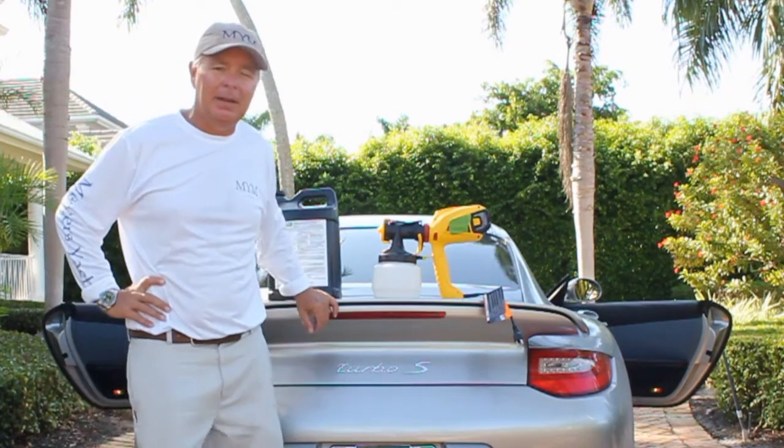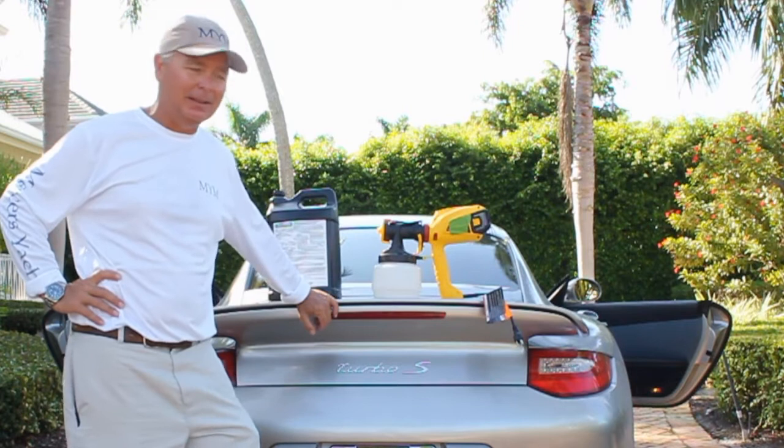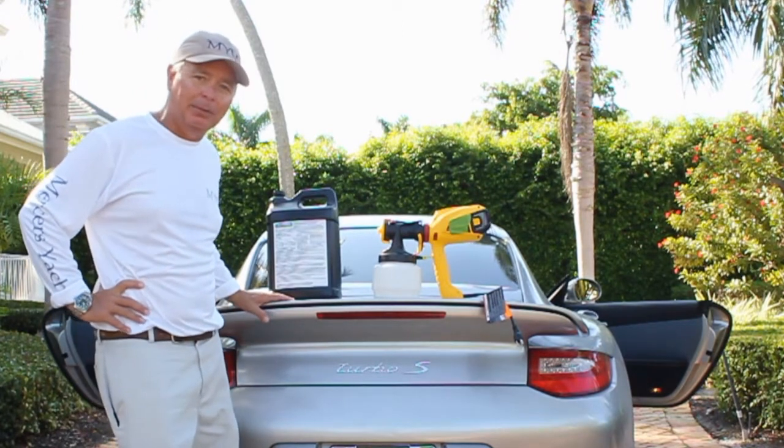Hello, I'm Dennis Mercer from Mercer's Yacht Management. Typically we're down on the docks working on boats, fixing yachts, and things like that. A good friend of mine has an issue with mold and mildew in his Porsche, so today we're going to work on getting that problem sorted out.